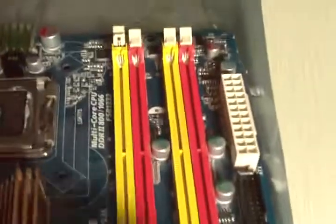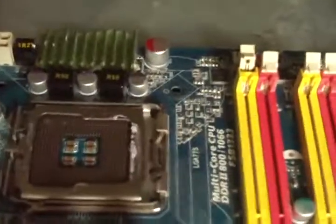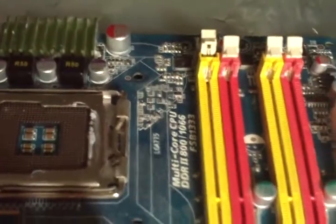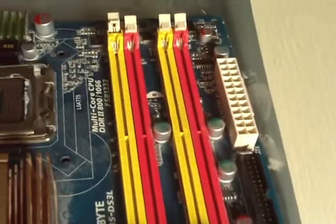Here you have DDR2 up to 1200 MHz. It says up to 1066 officially, but in reality it supports much more. So officially it's only 1066.